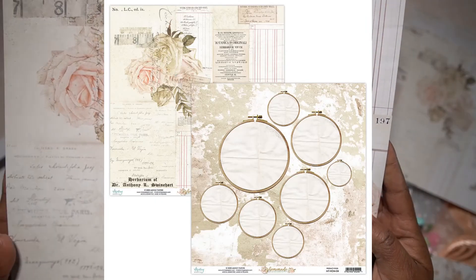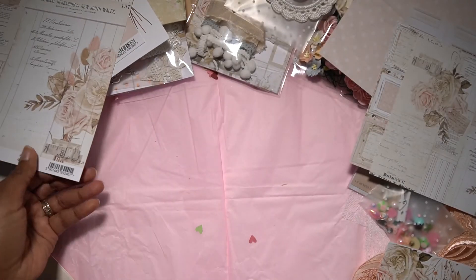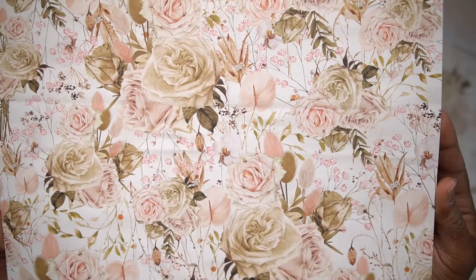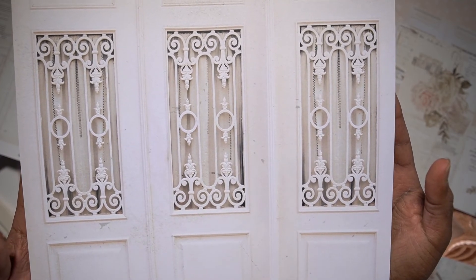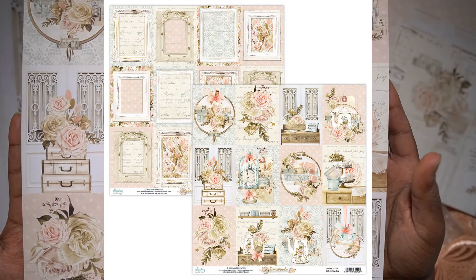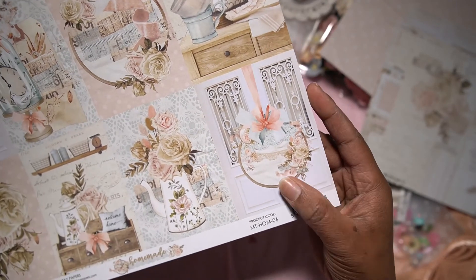Then the larger pieces — I put the smaller pieces matching the bigger ones so you have a set. And this one has such beautiful detail, and this is the back. As you can see it's very crisp and very dimensional — I just love that. And this is the last one — the front. These images with the embroidery hoop are just so beautiful — great inspirational pages. And this is the back.